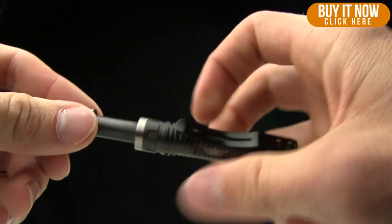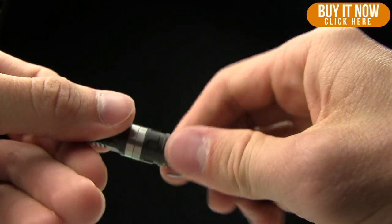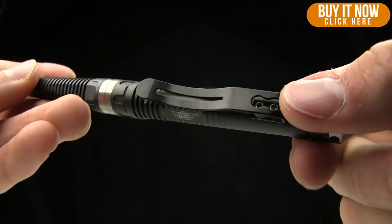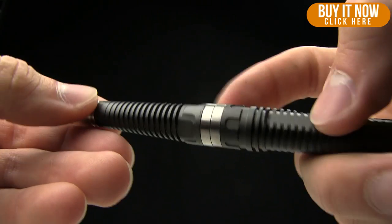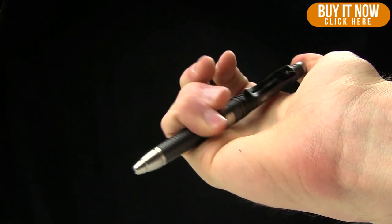It screws like that and then you push it on like so — works nicely. Like I mentioned, it comes in gunmetal. I like all of the machining they've done on there, the jimping. Very nice.